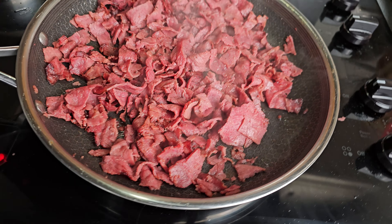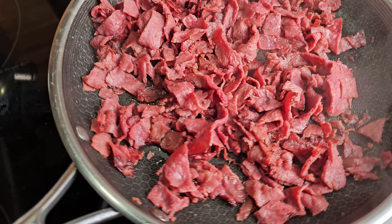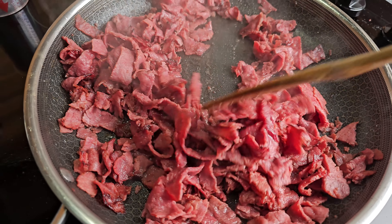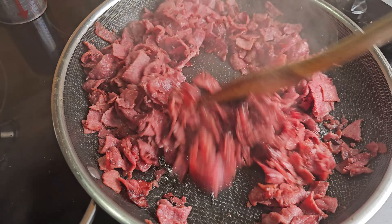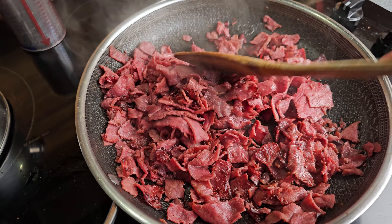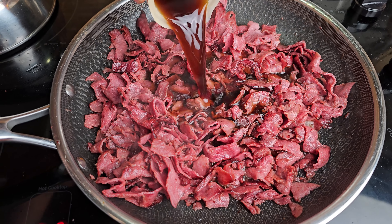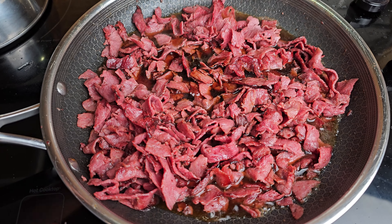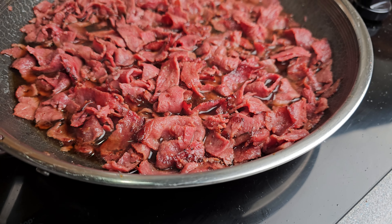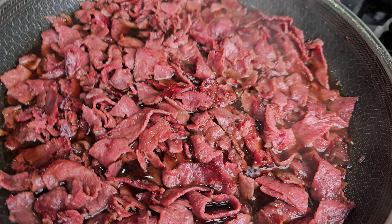I'm going to go ahead and cook this down a little more — probably three, four, maybe even five minutes. What I'm looking for is most of that moisture to evaporate out. Once it starts looking a little bit dry, I'm going to go ahead and get that beautiful beef bone broth and pour that right in there. This is going to add a whole lot of flavor, and it's going to be the base for the gravy for this cream chipped beef.